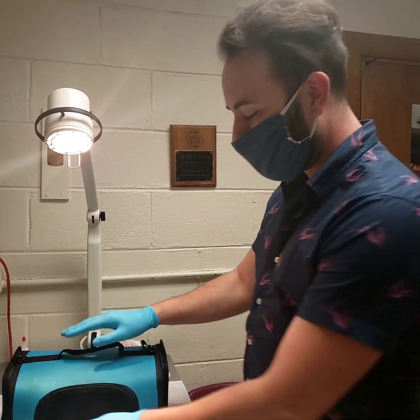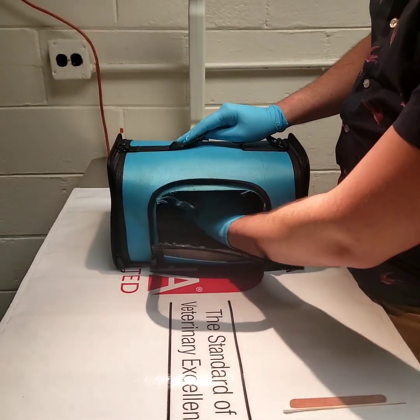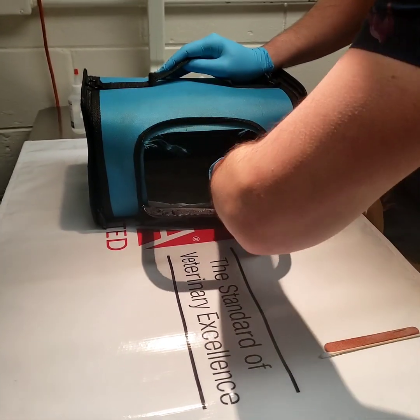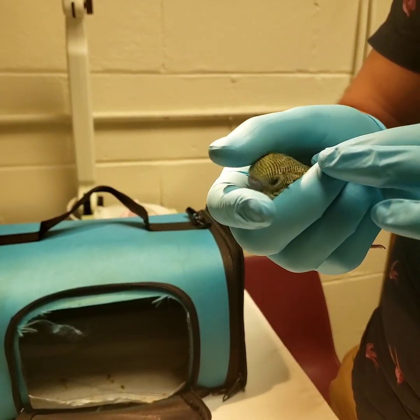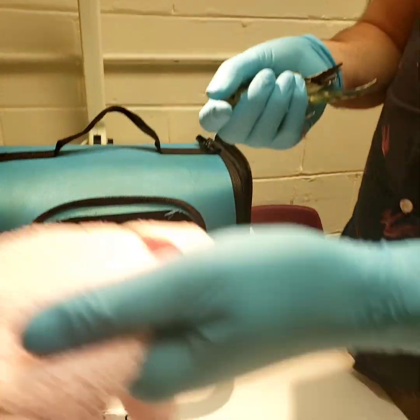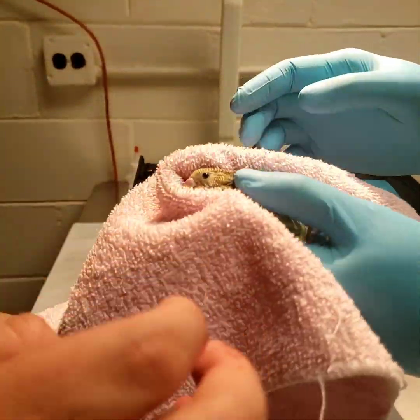The first thing we're going to be doing is opening up the cage and gathering him up. This part is relatively simple — Merlin's a pretty good little birdie. We can just gently pick him up, but for the beak trim I will want to swaddle him and have a little bit more support just so he's not as wiggly. We're going to go ahead and have an assistant wrap him up in a washcloth.